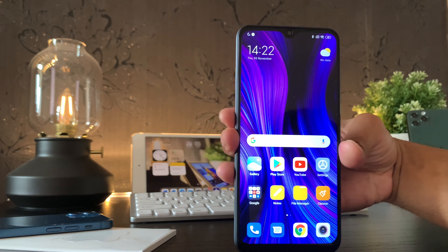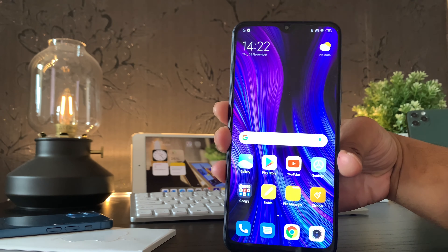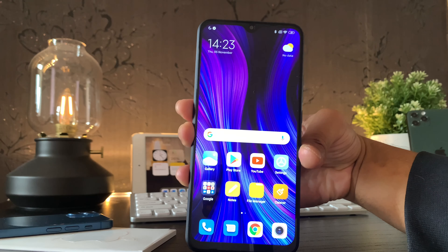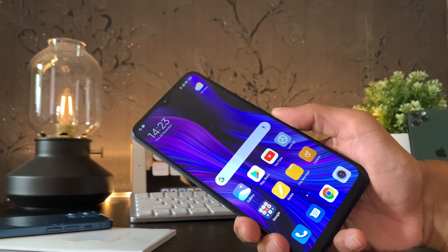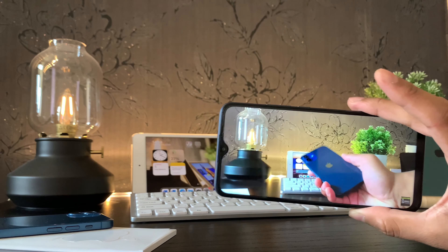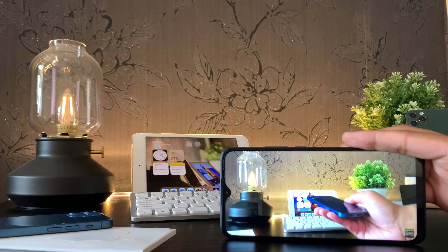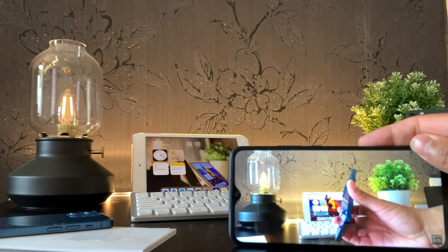Beginning with the display, Xiaomi's Redmi 9 is a 6.5-inch FHD+ with a 19.5 aspect ratio. The screen has a resolution of 2340 by 1080p and an overall pixel-per-inch count of 395. The LCD panel is bright, colorful, and offers great viewing angles in most areas, particularly when consuming media. It's actually crazy that Xiaomi have included an FHD+ display in a smartphone at such a low price.